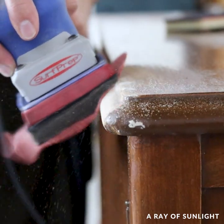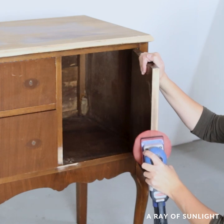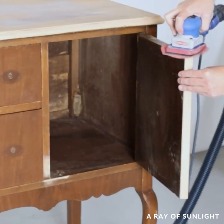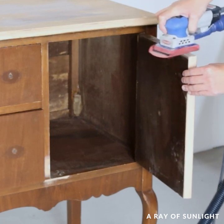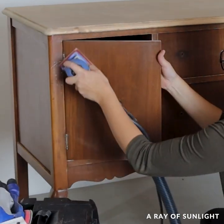While I was sanding, I also sanded the edges of the doors down a little bit, because doors are notorious for getting stuck once you put some layers of paint on them. So I like to sand those down a little bit extra before I paint them. And while I was at it, I also sanded the rest of the buffet to help the paint stick better.